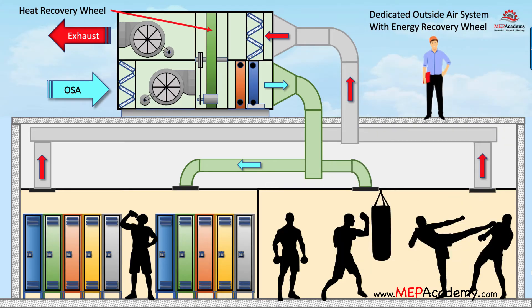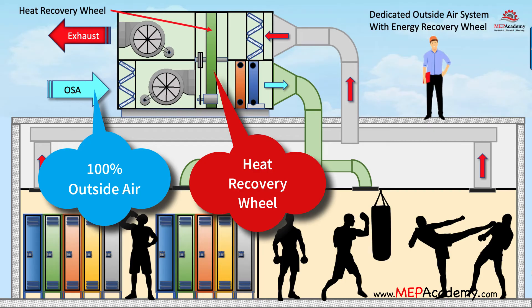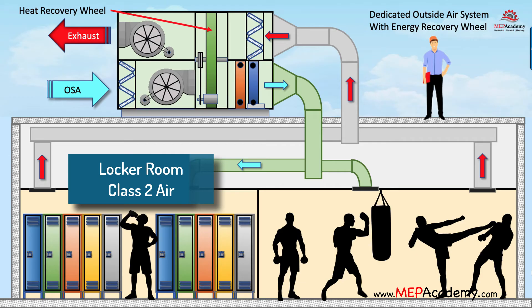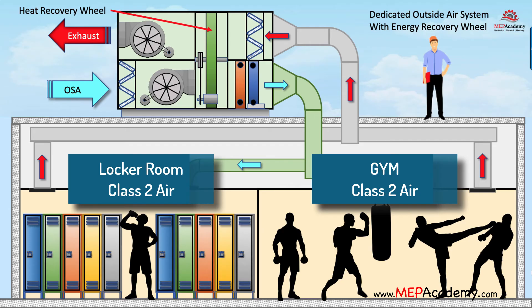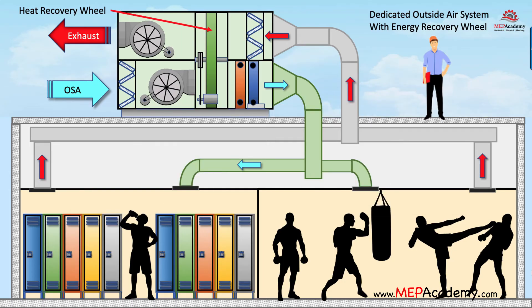Here we show an air handler providing 100% outside air to a locker room and gym. The air handler has a heat recovery wheel to capture energy that would otherwise be wasted. The locker room in our example is considered class 2 air and can be recirculated within the same space or other class 2 spaces, which includes the gym portion of the building. Air is classified according to ASHRAE 62.1, indicating whether air can be recirculated within the same space or transferred to another space based on the classification of that space.